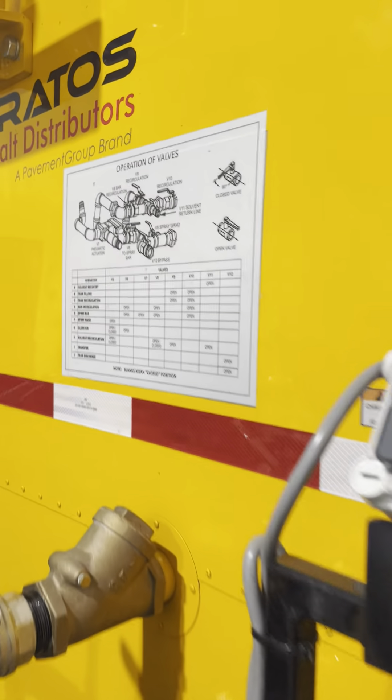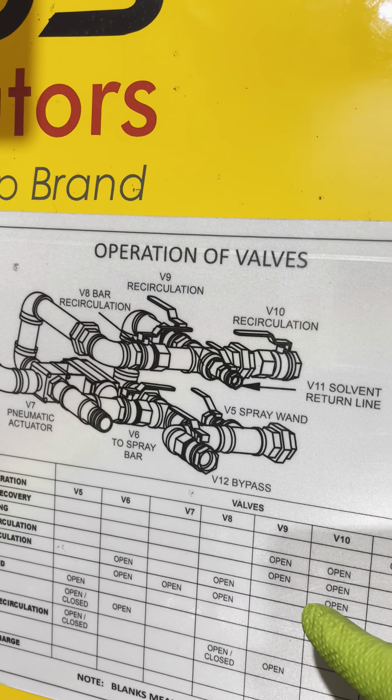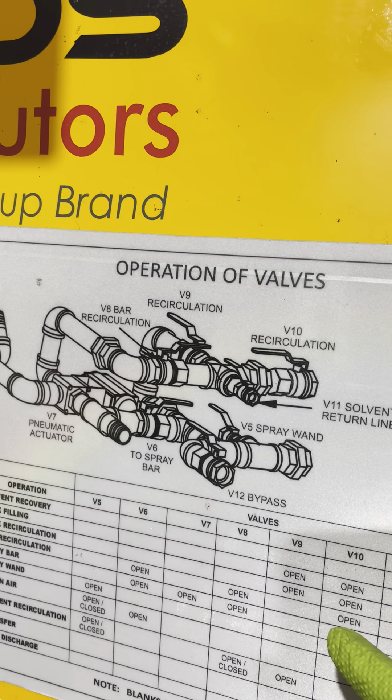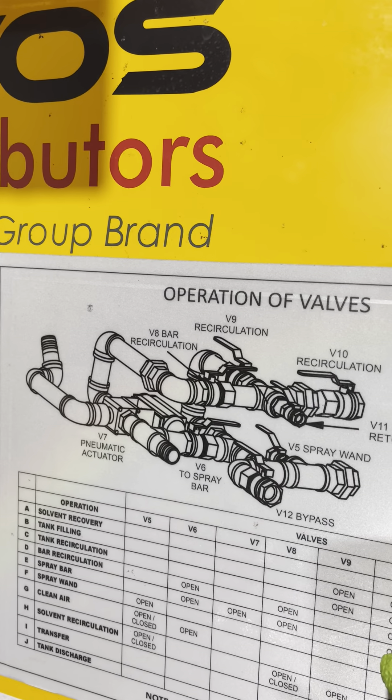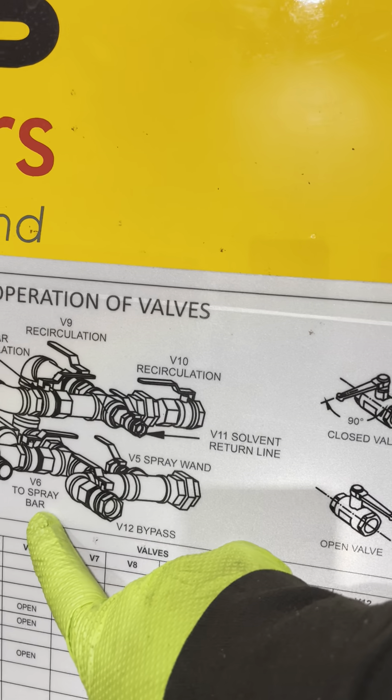Moving to the rear of the machine, we will have another operation of valves chart and the rest of our remaining valves. As you can see, they are all nicely labeled — starting with five, six, seven, eight, nine, ten, and eleven.